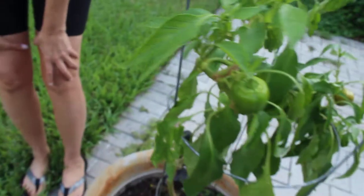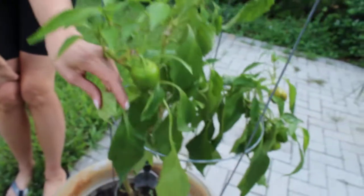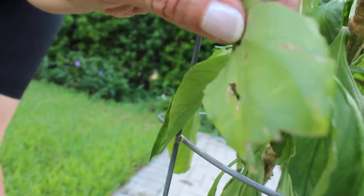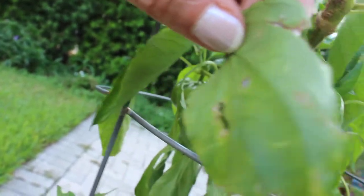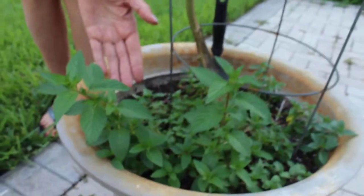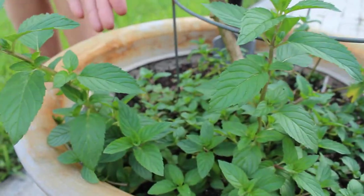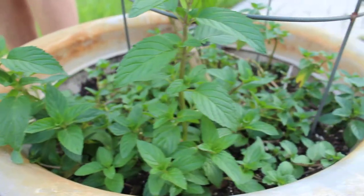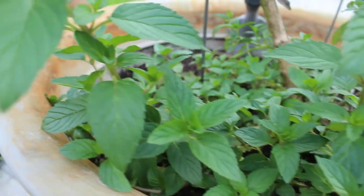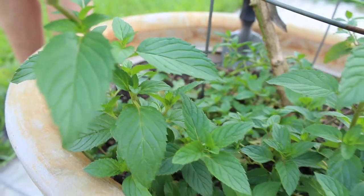One of the things you want to learn about the bugs is you can see the bugs get to plants. Aphids, mites, spider mites, as well as thrips, love it. So what you do to avoid that is grow spearmint. Spearmint is a great bug repellent as well as a rodent repellent, and if you get this growing really well, they just can't stand the smell of it and they leave.